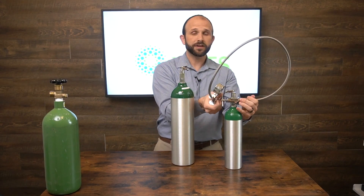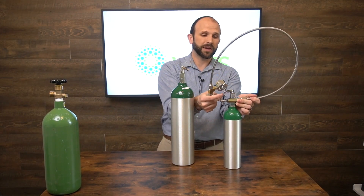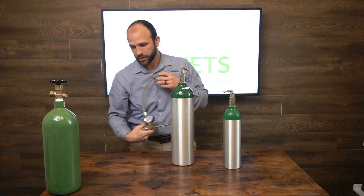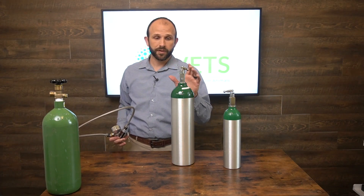When you fill, you want to fill slowly. There are laws regarding filling oxygen in each state, so you'll want to observe those laws — you may or may not be able to do this legally in the state where you live. Just be aware of that.